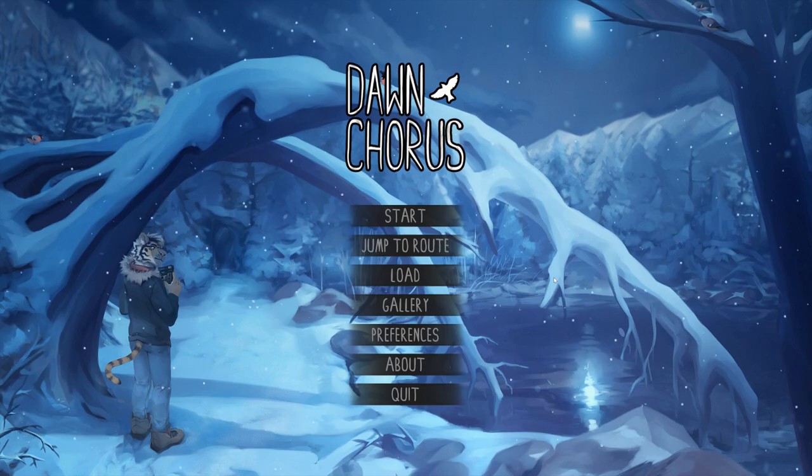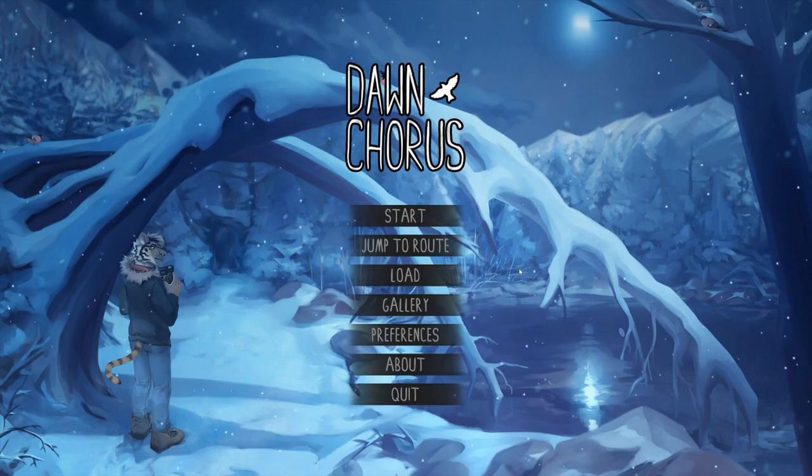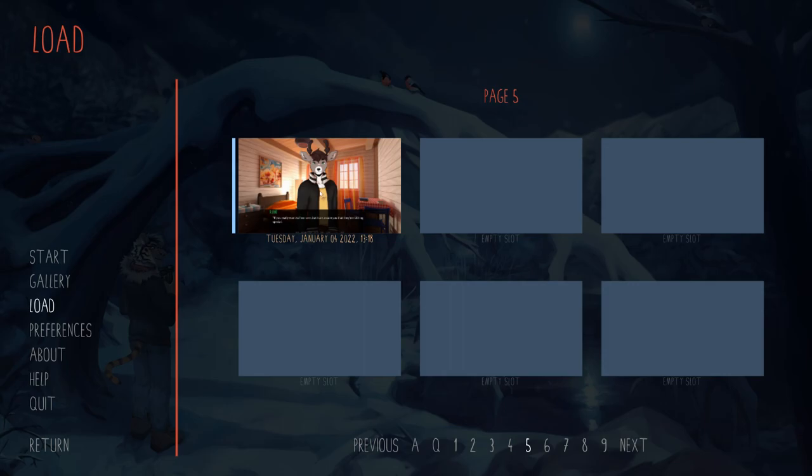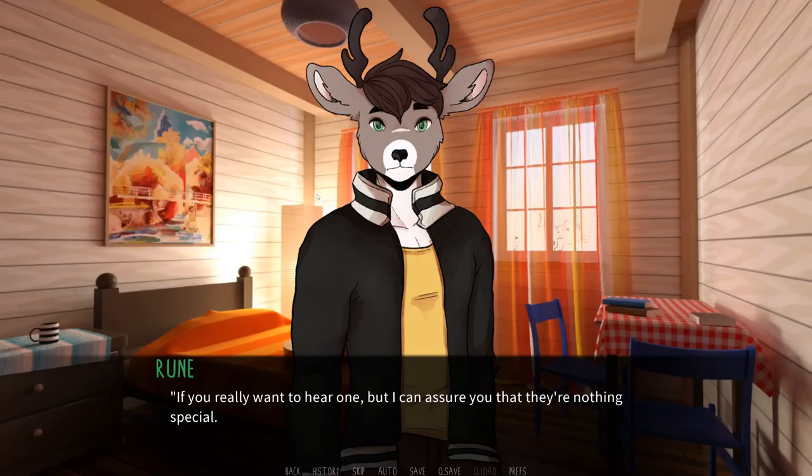As you can see, I'm coming at you today with another Let's Play episode of Dawn Chorus: Rune's Path. We're in Rune's Room, talking to him a little bit about his hobbies and how much alike he and I seem to be. I hope you guys enjoy your Sunday and enjoy a new Dawn Chorus video. I'll be doing more double uploads as the week progresses, so stay tuned. Let's jump right into it, shall we?